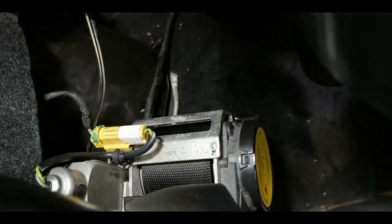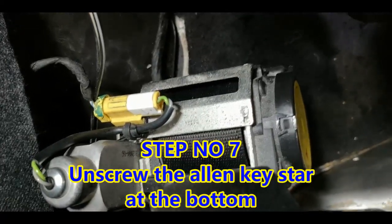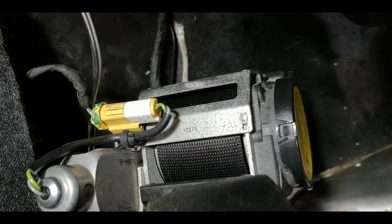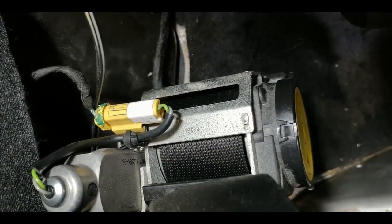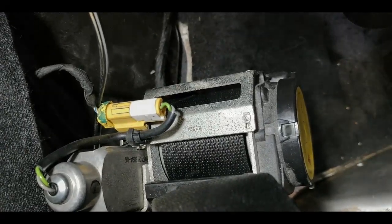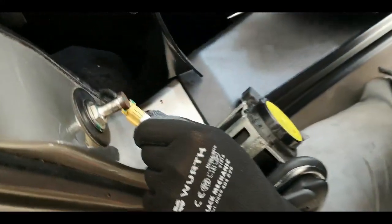Once you have removed the cover and the four screws, just pry out the cover a little bit, and then you will be able to reach out to the locking mechanism. There is one screw at the bottom, and the whole mechanism will come out. And after that, just remove the airbag switch here. So the seat belt locking mechanism is already out.